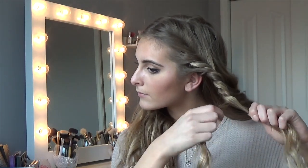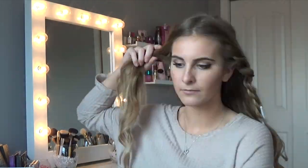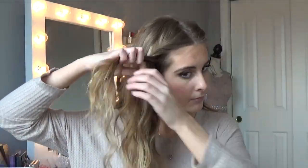Once there's no more hair left to add in, we're going to do a rope braid. Take your two sections, twist them in the same direction, then twist them both together in the opposite direction. Rope braids can be confusing, but this doesn't have to be neat — it can be very messy, so don't worry if you mess up. Once finished, clip it to the side and do the same thing to the other side.